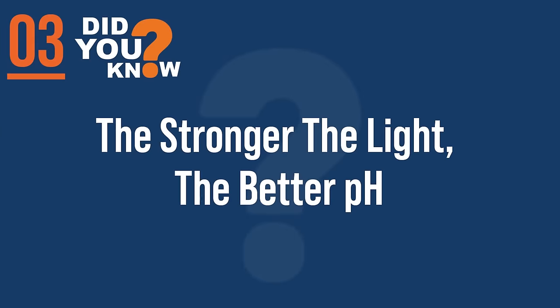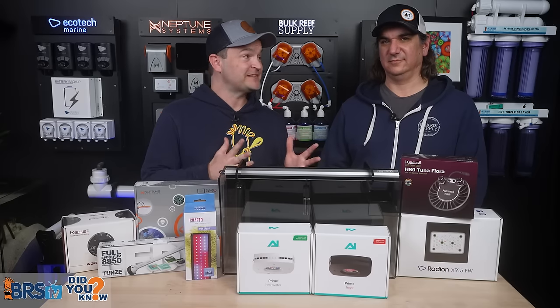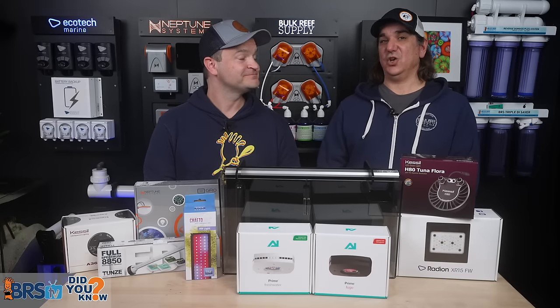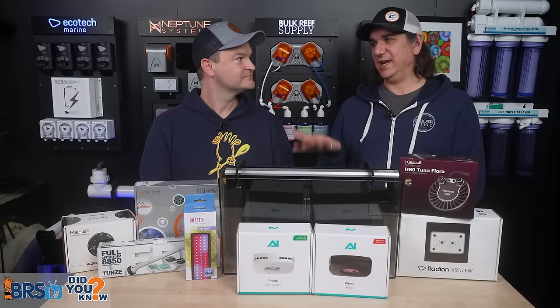Number three: going back to that first BRSTV investigates on refugiums, we also found that the stronger the light, the better the impact on pH. We expected it, but it was also confirmed. Everybody knows you turn on the refugium and the pH of your tank will go up.